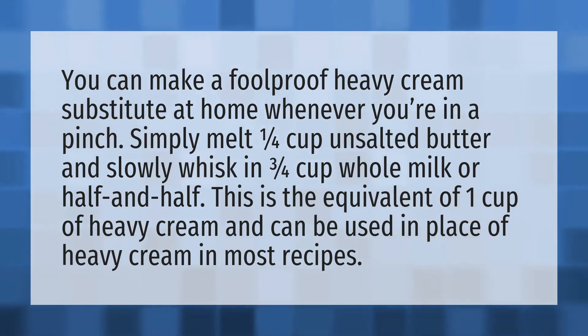You can make a foolproof heavy cream substitute at home whenever you're in a pinch. Simply melt one quarter cup unsalted butter and slowly whisk in three quarters cup whole milk or half and half. This is the equivalent of one cup of heavy cream and can be used in place of heavy cream in most recipes.